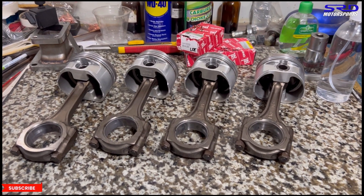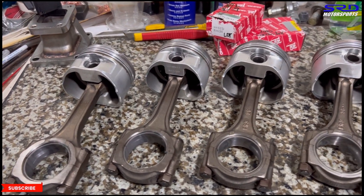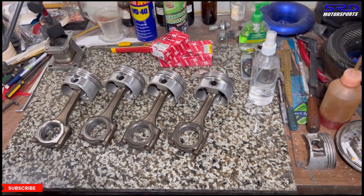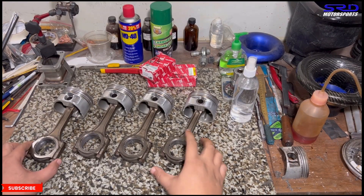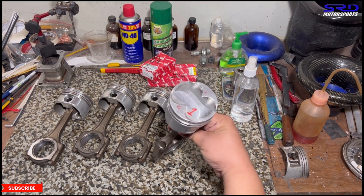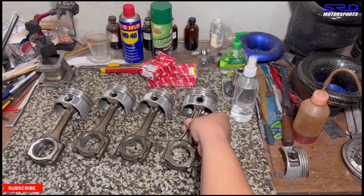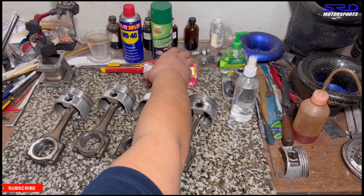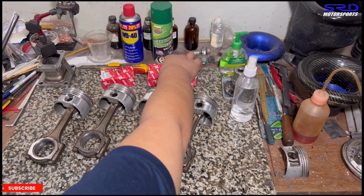Here we have the Arias pistons pressed into the factory B16 rods. We had them pressed in because the rods are not the floating type. Here's piston number one — it's all ready. Actually, let's install the crank first.